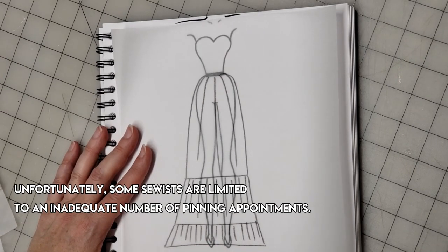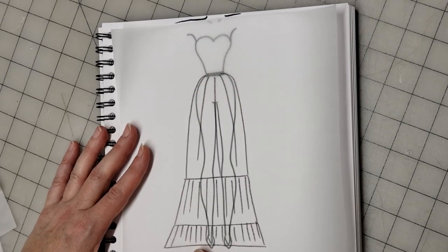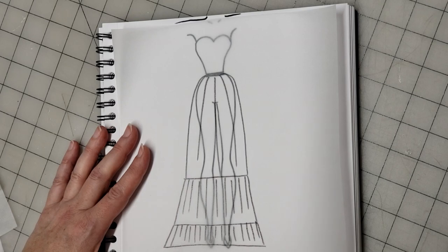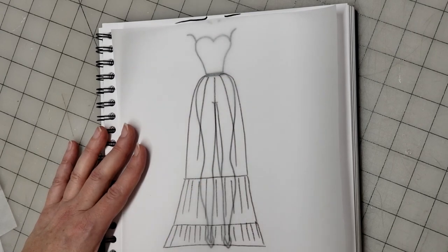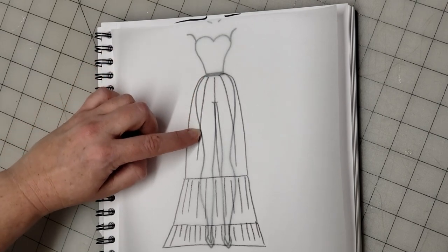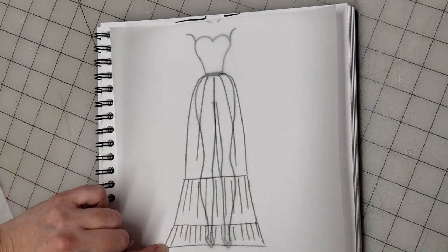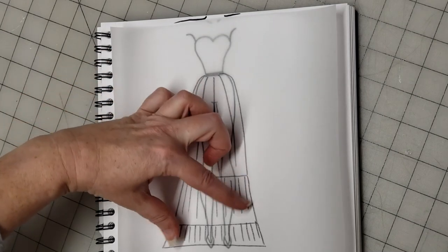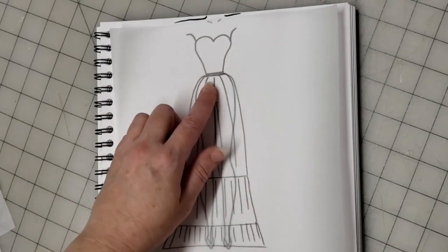I'm not going to start expecting accuracy in my hem length until the bodice, or the top part of the dress, is completed. When I say the bodice, what I'm referencing is sometimes it's not just the bodice. If you have a mermaid and the gown is fitted all the way through and then starts to flare out, any adjustments through there are going to change the length of your hem. So you want to make sure that part is mostly squared away.